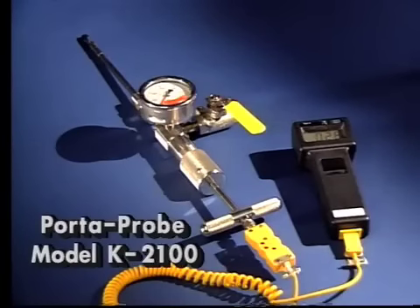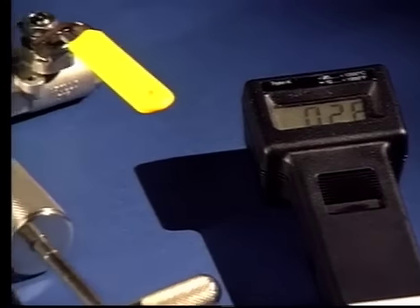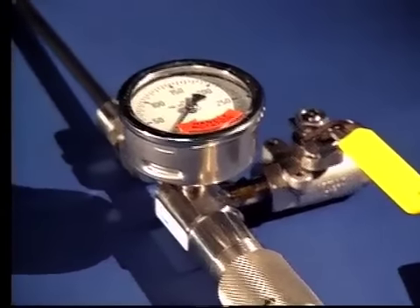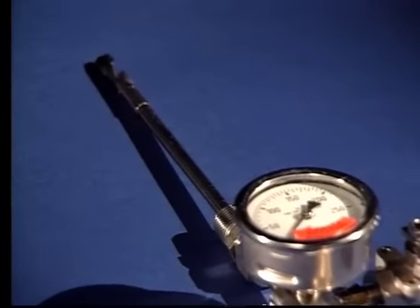The model K2100 Porta Probe comes complete with a Type K readout, which includes a 9-volt battery, stainless steel locking handle ball valve, stainless steel 300 PSI gauge, 3/8-inch diameter cutter, Type 1 packing, and carrying case.